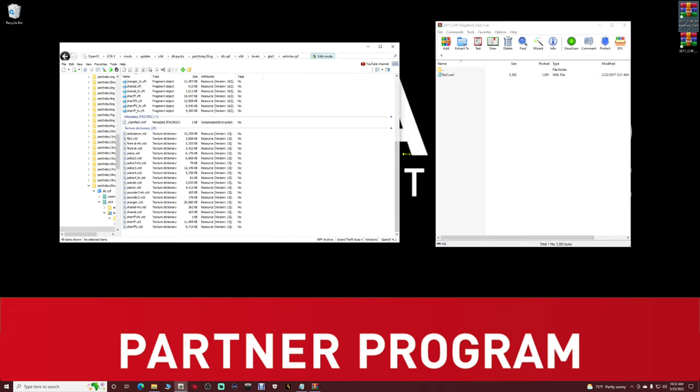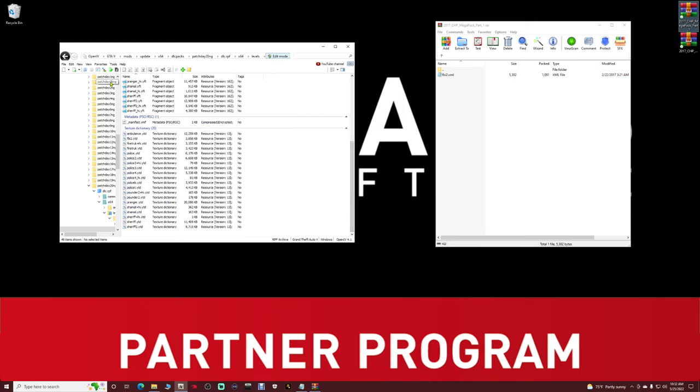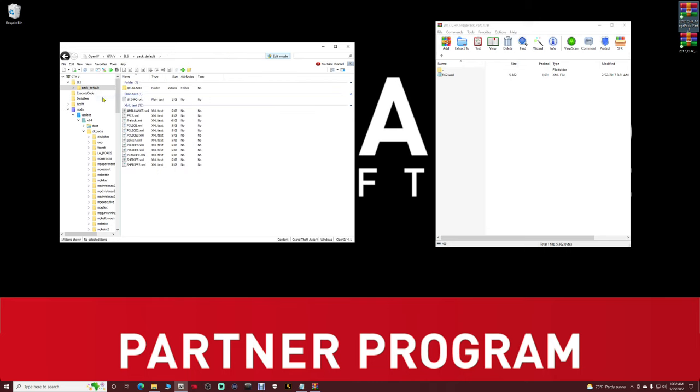Go back to Favorites and back to Replace Vehicles. Your replace vehicle pathway should be: mods > update > x64 > dlcpacks > patchday20 > dlc.rpf > x64 > levels > gta5 > vehicles.rpf. Please save this pathway. Your XML file pathway should be els > pack_default. Save that too under Favorites.